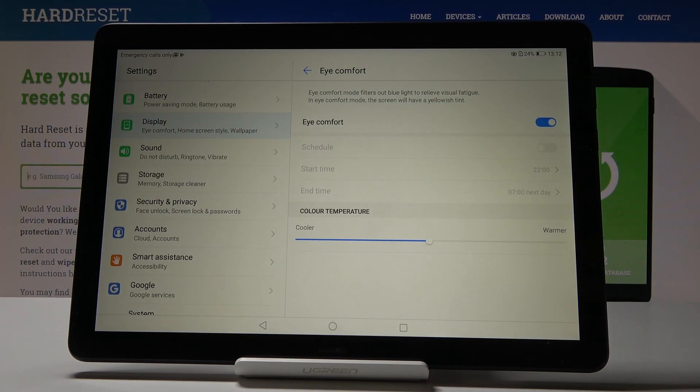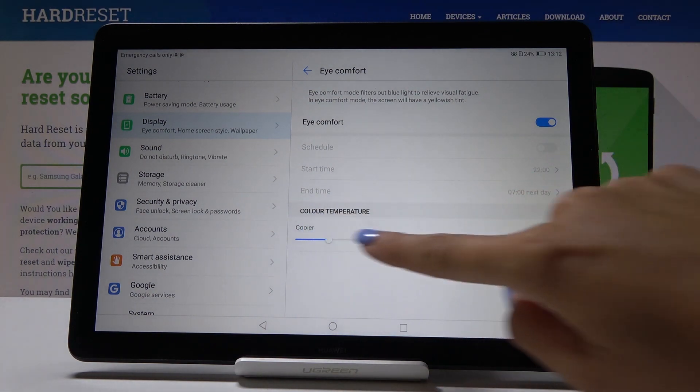Now you can simply activate iComfort by tapping on the switcher. That's it — it's now active. As you can see, the colors have changed. You can also change the temperature to pick warmer or cooler colors.